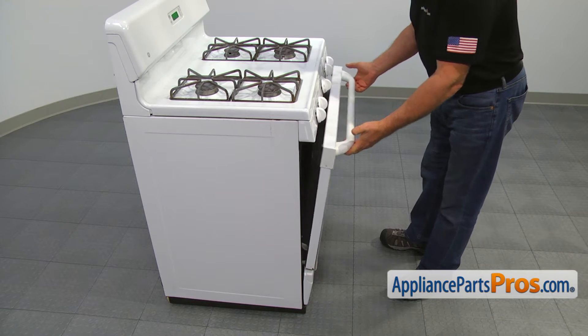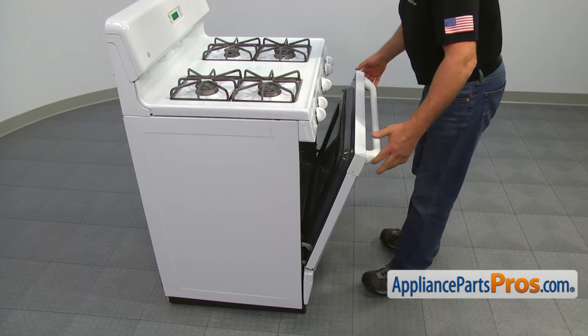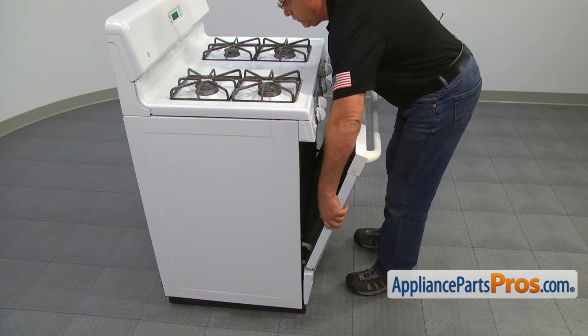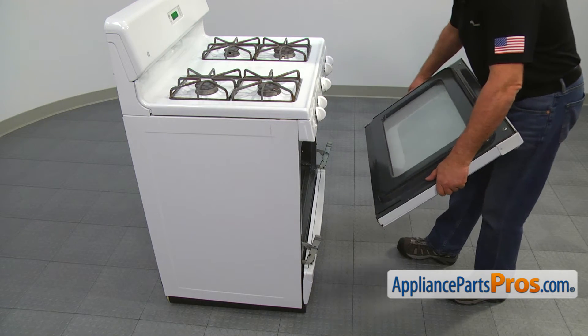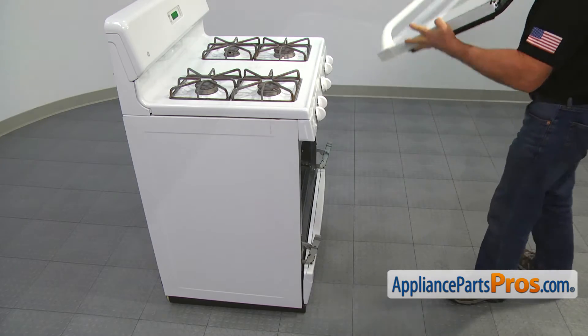Open the door approximately a quarter of the way, then grab it on the sides with both hands and pull it straight up off the hinges. Let's bring the door to a workable surface.